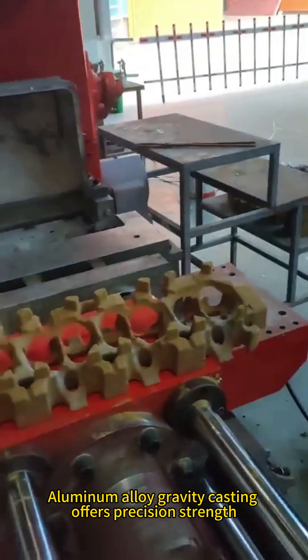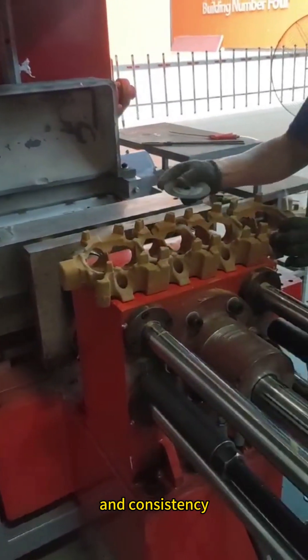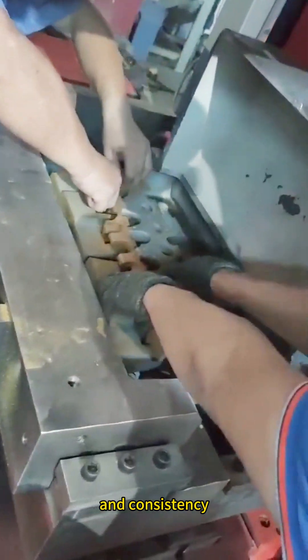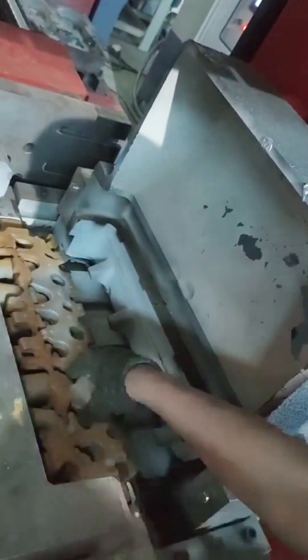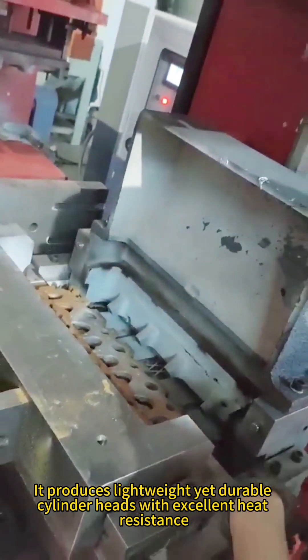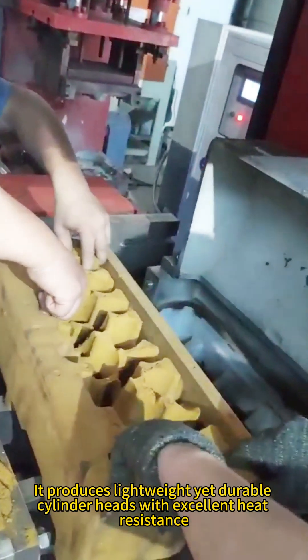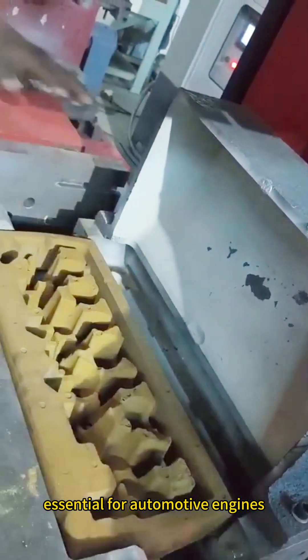Aluminum alloy gravity casting offers precision, strength, and consistency. It produces lightweight yet durable cylinder heads with excellent heat resistance, essential for automotive engines.